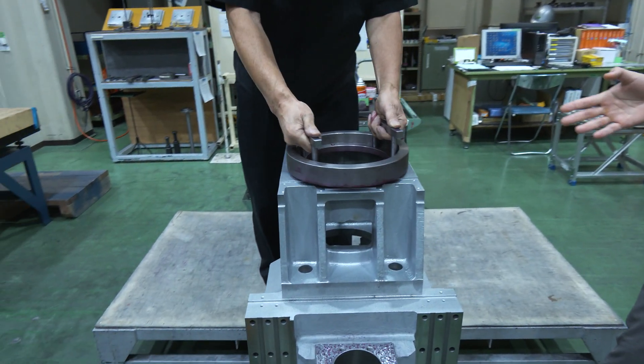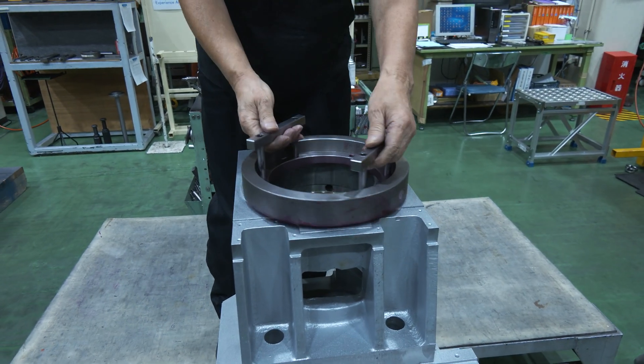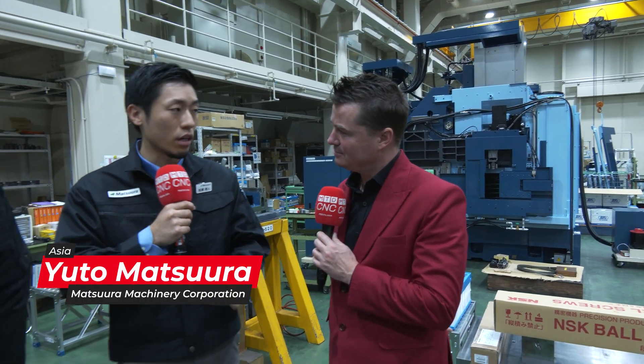For example, this is a casting head and we do hand scraping on this side. Later we flip it over and do hand scraping to the other side. Then we flip it over again and check the indicator to check the geometry. If it's fine, we go to the next step. If it's not fine, we just do it again.